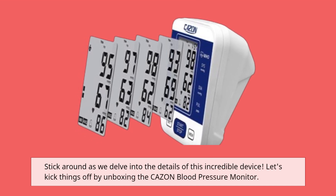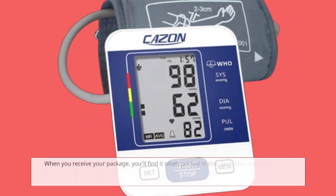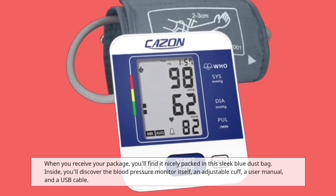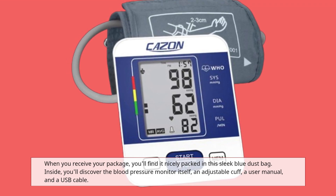Let's kick things off by unboxing the CAZON blood pressure monitor. When you receive your package, you'll find it nicely packed in this sleek blue dust bag. Inside, you'll discover the blood pressure monitor itself, an adjustable cuff, a user manual, and a USB cable.